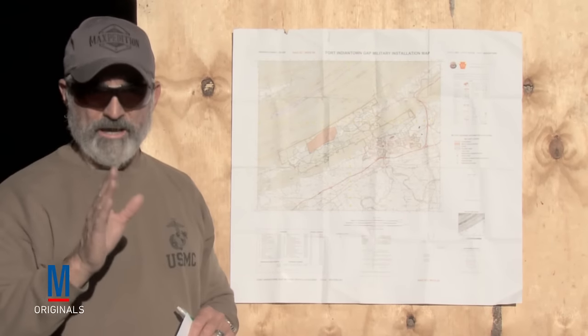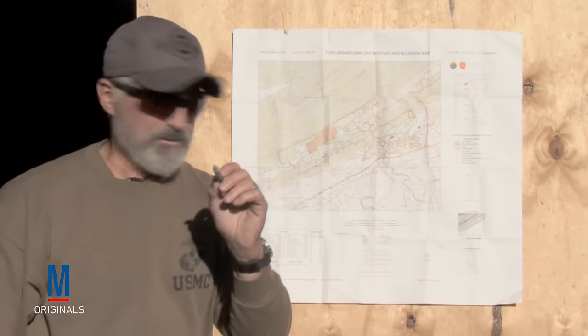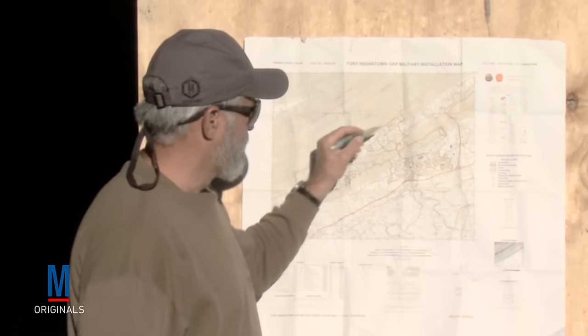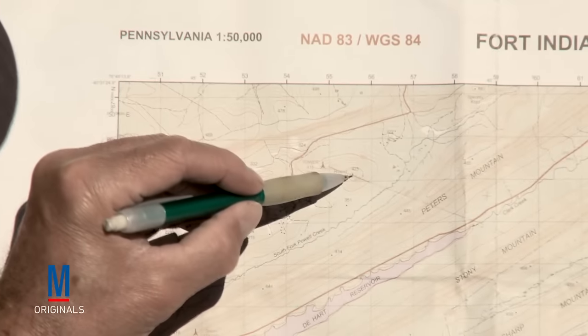Now, if we're going to walk it, we have to remember to convert grid azimuth to magnetic azimuth. Where do we get that? We go down to our declination diagram. In this instance, the GM angle is 10.3 degrees. So we knew we had a 291 grid azimuth, and we've got to change it to a 301.3 degree magnetic azimuth. To sum this up, you're going to walk on a 301.3 degree azimuth for approximately nine and a half clicks. And if you do it right, you should be going from the start here — your end point should be roughly right at the top of the hill.